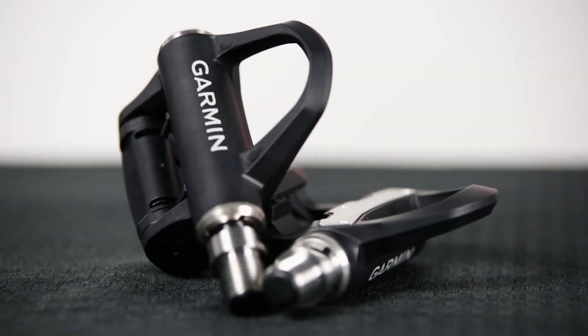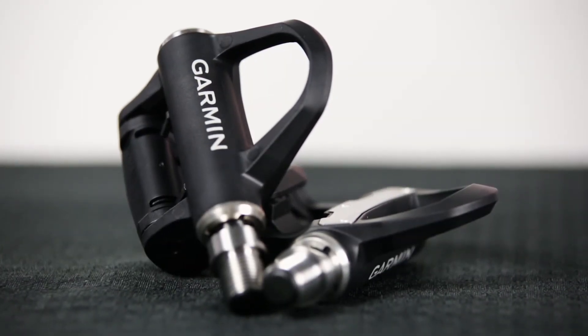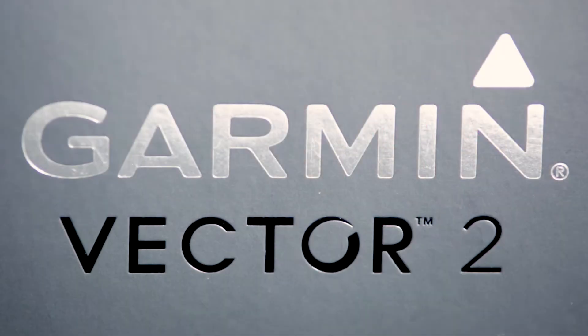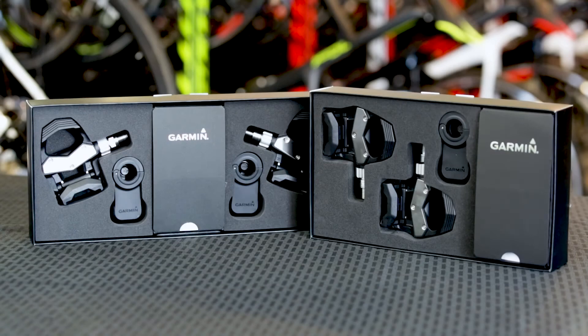The Vector was Garmin's first bike power meter and it brought competitive pressure to the market, helping make power meters more affordable and easier to use. Unfortunately, the first generation Vector had periods where reliable firmware was a concern and the portability promise wasn't quite realized. The release of the Vector 2 helped address these issues, giving customers the stability and ease of use expected from a second generation product.